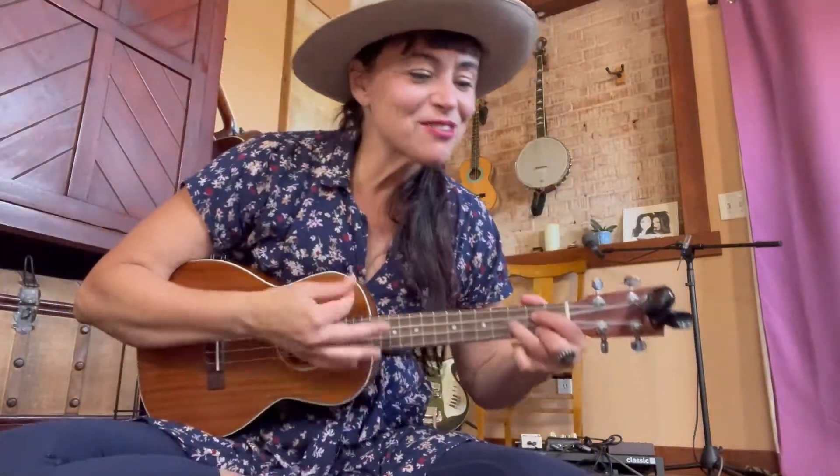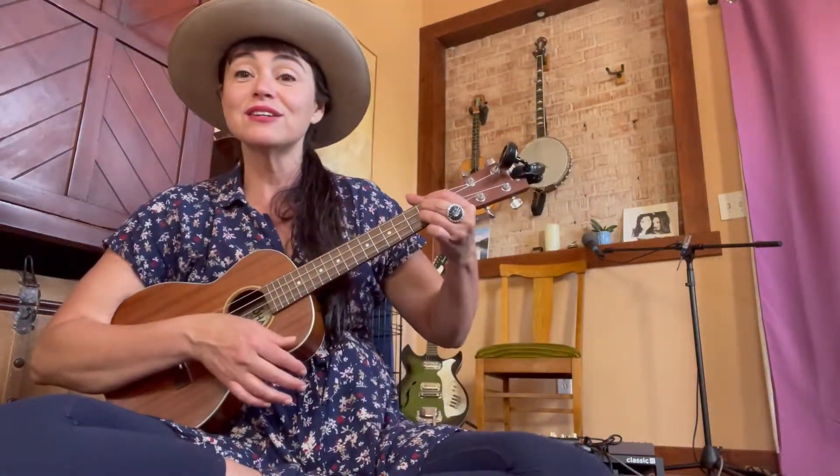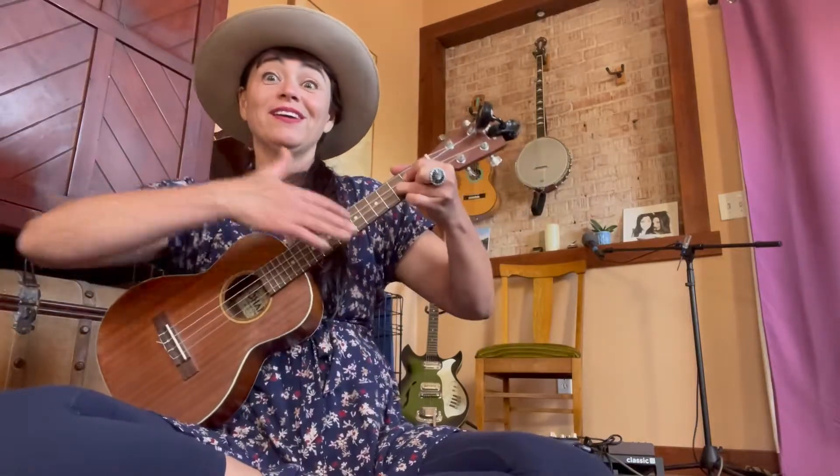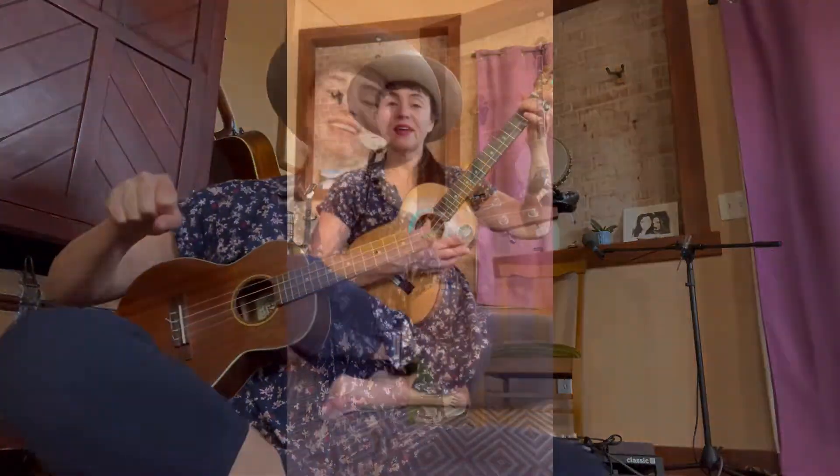She'll be coming around the mountain when she comes. She'll be coming around the mountain when she comes. Can you remember? Yum yum, scratch scratch, hi babe, whoa back! Thanks so much everybody for joining me.